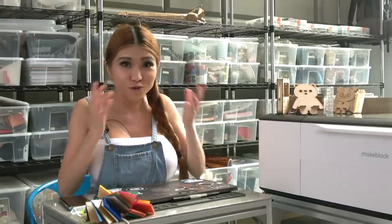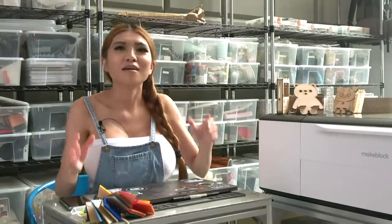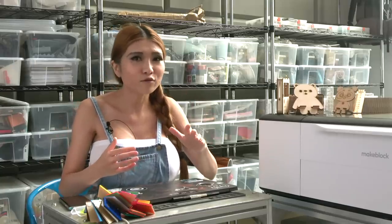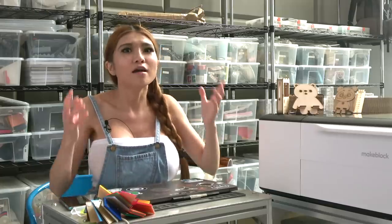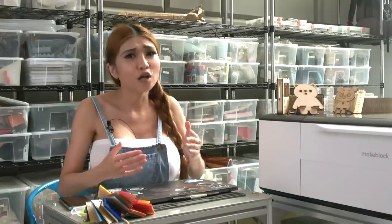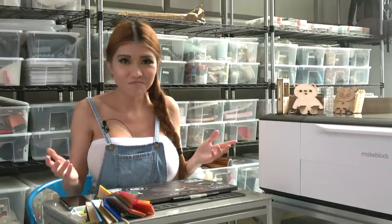I'm already using it at least once a day for things around the house, so you'll be seeing more of the laser box soon. What do you think of it? What would you like to see me do with it? Leave your comments in the comment section. Please post my videos to any forums or social media platforms you think might be suitable - it really helps. All my videos are Creative Commons licensed so you can absolutely include them in your own videos. All I need is a good link to my channel. Until next time - remember, if I can do it, anyone can do it!